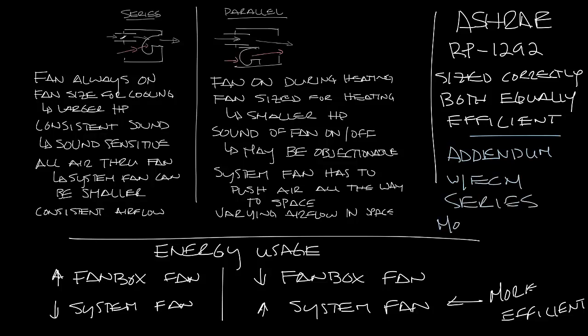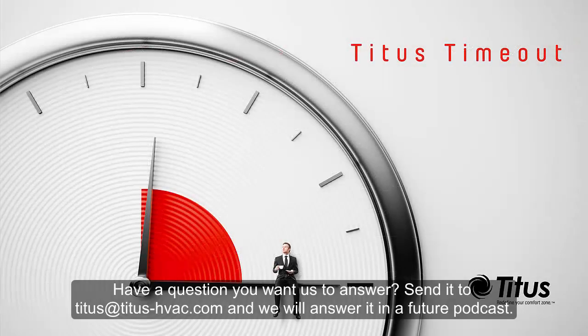If you look at a map of where fan boxes are shipped, you'll see that what mostly determines whether a fan box is series or parallel may be the location of the project, but not necessarily for climate reasons. For instance, New York is almost completely series fan boxes, North Dakota is primarily parallel boxes, and Pennsylvania is a mix of the two. So that's a comparison of series fan boxes versus parallel fan boxes. Don't forget to subscribe to our YouTube channel, and thanks for taking the time out with us.